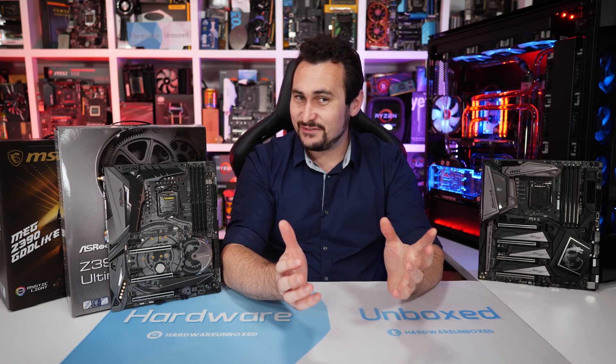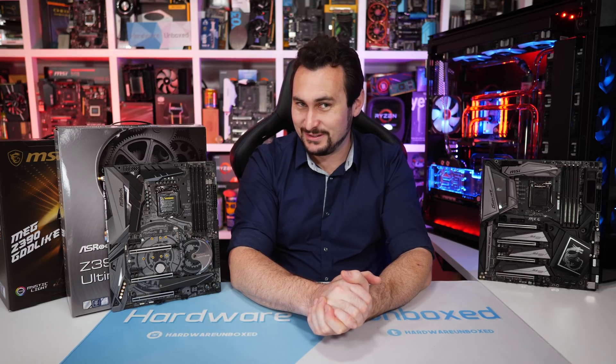Anyway, that is going to do it for now. I'm very sorry I couldn't bring you VRM thermal performance — I've got about half a dozen Z390 boards on hand that I would like to test. But yeah, a bit disappointing. If you did enjoy this video, feel free to hit the like button, subscribe for more content just like this, and if you appreciate the work we do at Hardwarebox, consider supporting us on Patreon. Thank you for watching — I'm your host Steve, and I'll see you again next time.